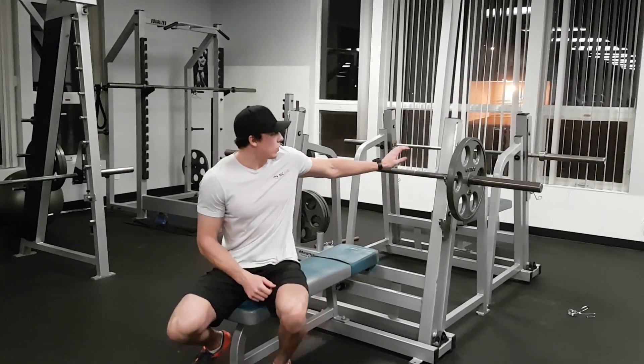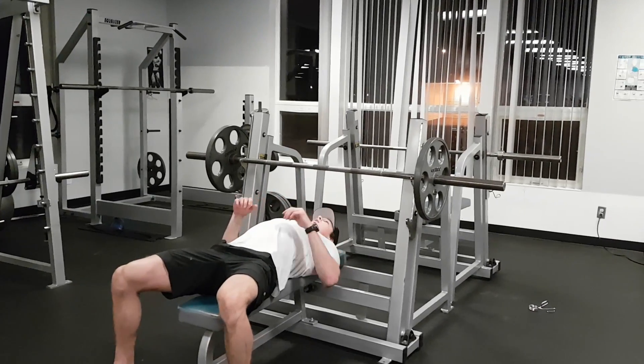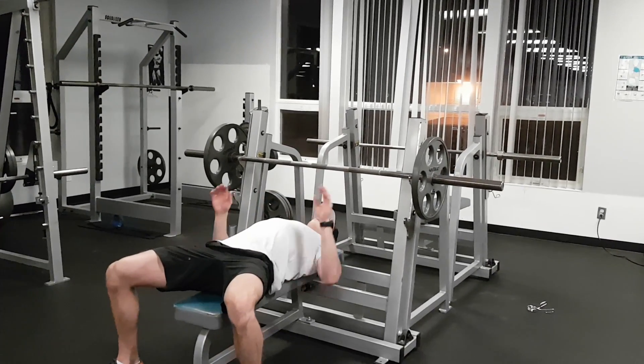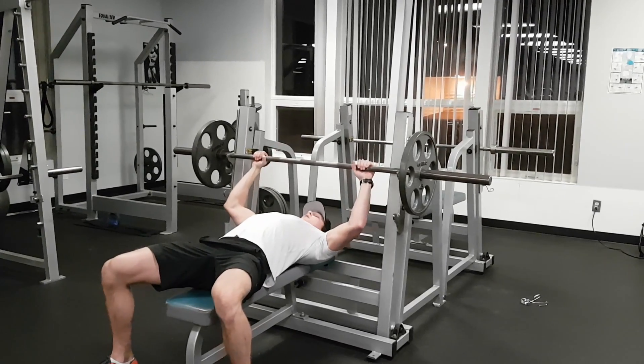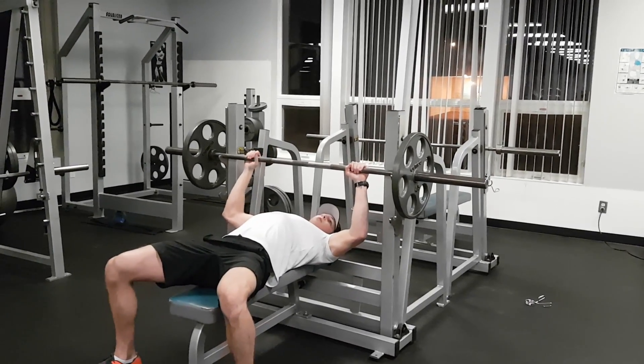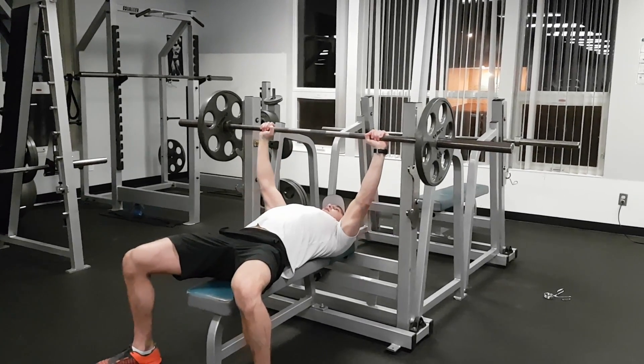Bench press. You're going to lower the bar with some weight, then lie back. Make sure you set your back nice and stable, feet on the ground. Grab the bar — I like to use the rings on the bar so your hand is basically over your elbow — and lift the weight up.